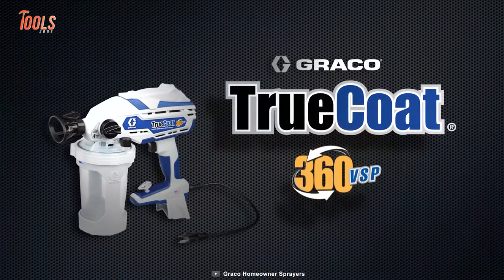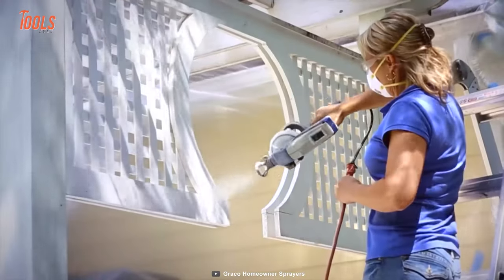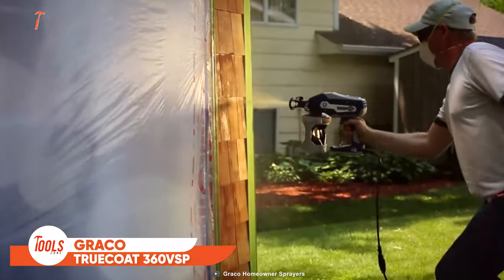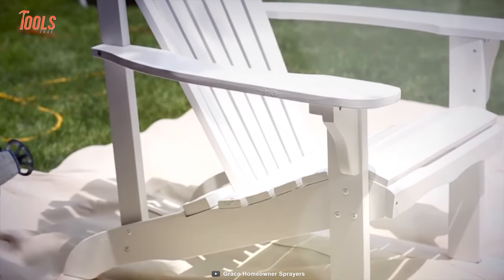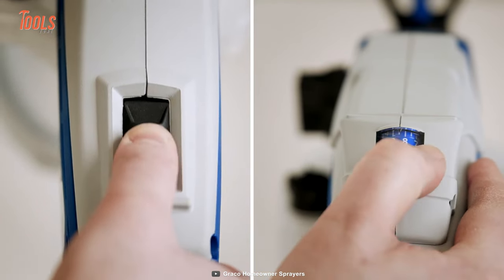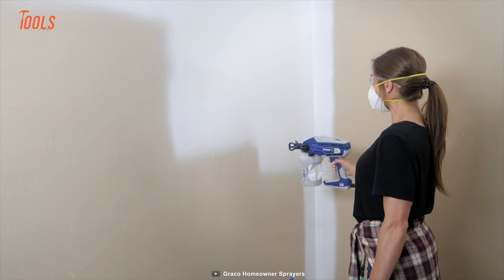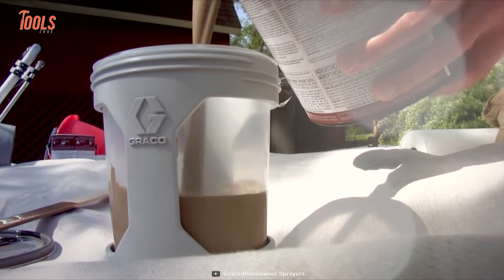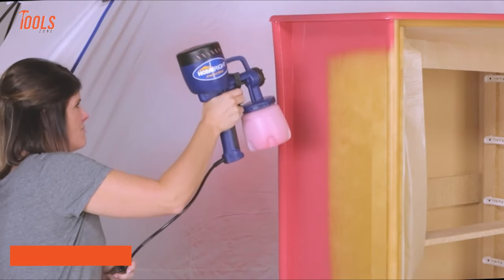This is the Graco TrueCoat 360 VSP, a perfect solution for all DIY homeowners and handymen's regular painting jobs. If you're dealing with any interior project, decks, or fences, this TrueCoat 360 VSP is for you. Thanks to its variable speed control, you'll get the desired painting pace and ultimate control for even finishing. You'll also go through fewer refills with the large 42-ounce flex liner bag.